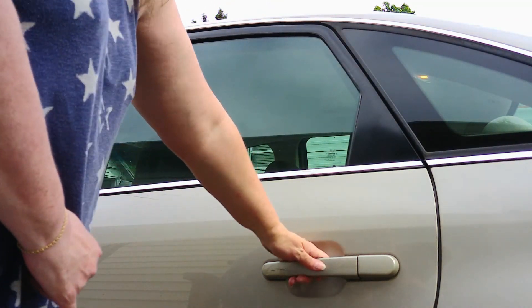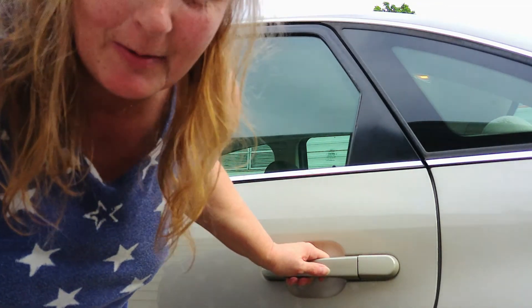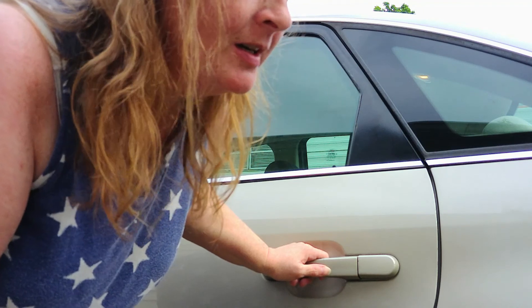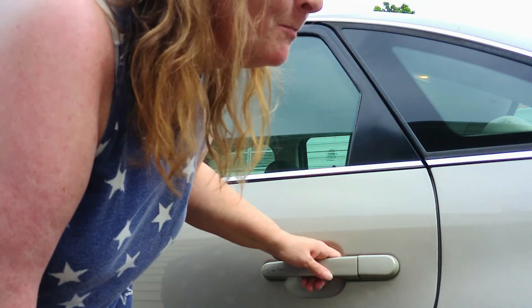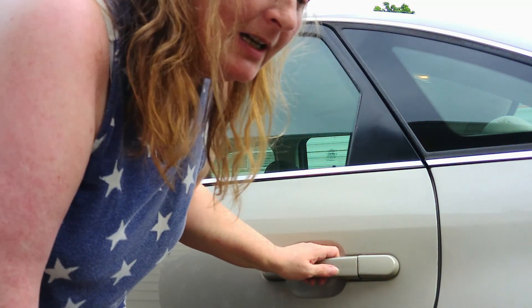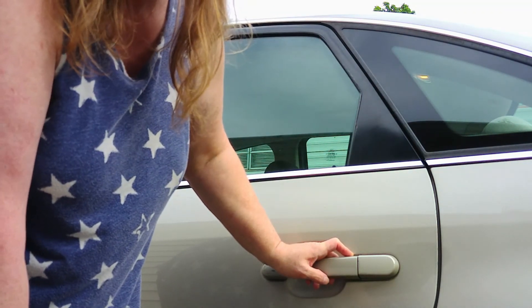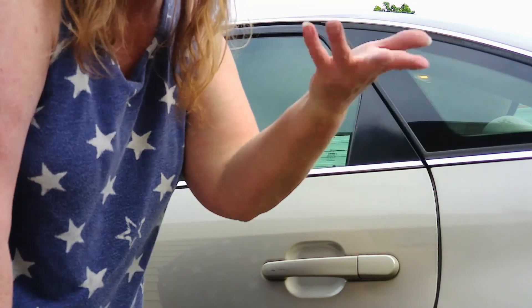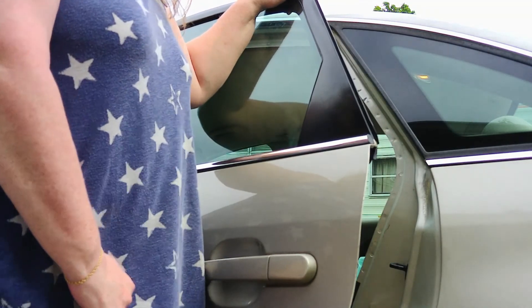As long as I'm here, I'm going to show you how to get your wheelchair in and out of the car. I'm going to do that now. Go ahead and open up the door.